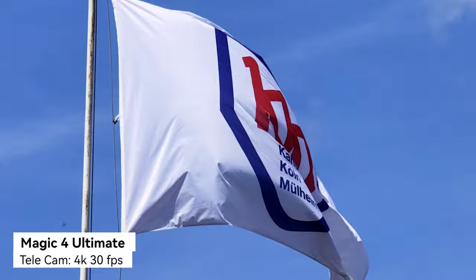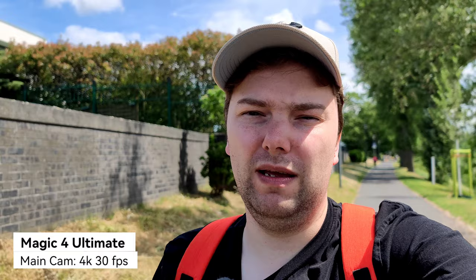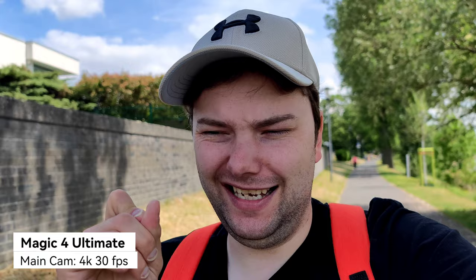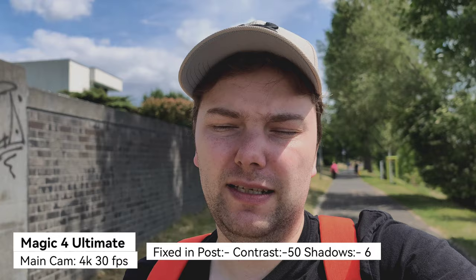Let's go back to the 1x lens. You can see the very creamy bokeh behind me, because this is a 1/1.12-inch sensor — slightly larger than the one on the Mate 40 Pro — and that creates this nicer bokeh. But what about the quality of this video? Is it more pleasant, especially with the sun and changing colors? What do you think in comparison to the Mate 40 Pro?